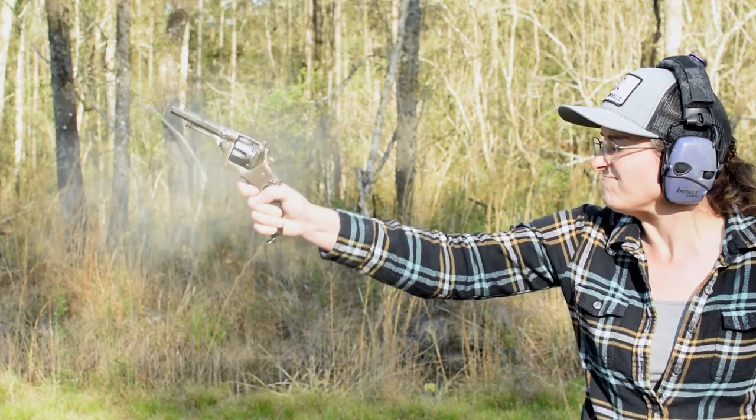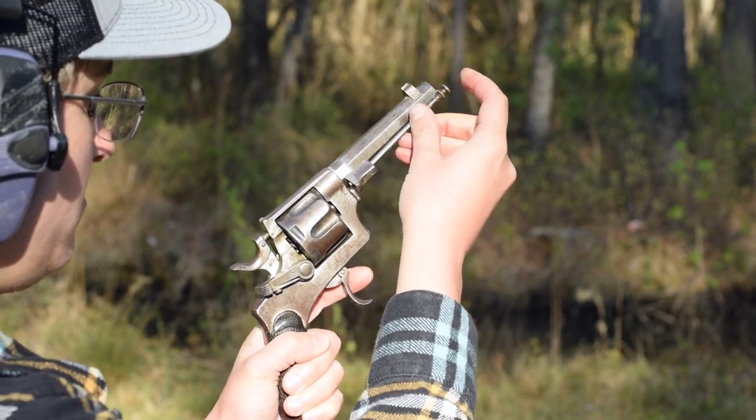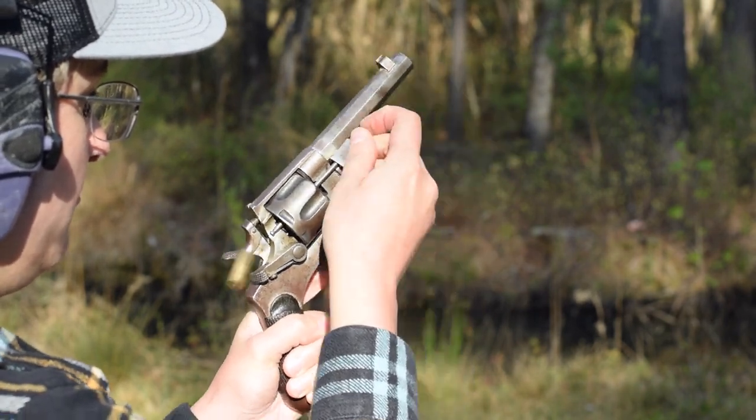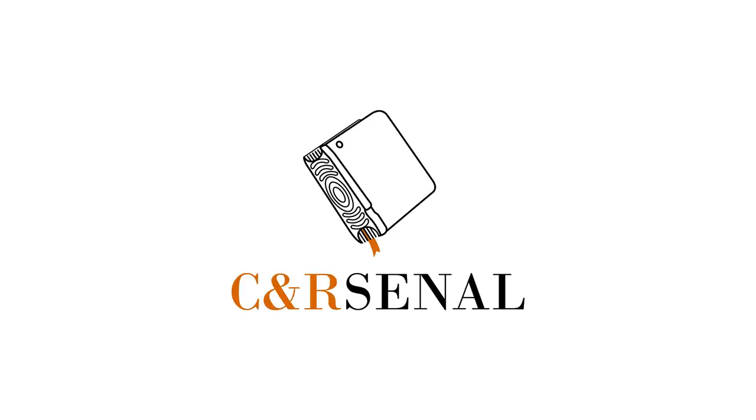Recoil is worse than expected thanks to that high bore axis, and when we're out, yank and swing out that flimsy ejector rod and pop your cases out with every trigger pull. Overall, this piece really feels like a conglomerate of both good and unwieldy ideas. If you'd like to know more, subscribe to see an arsenal.